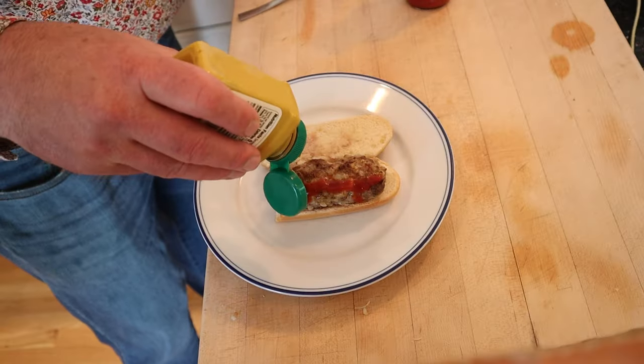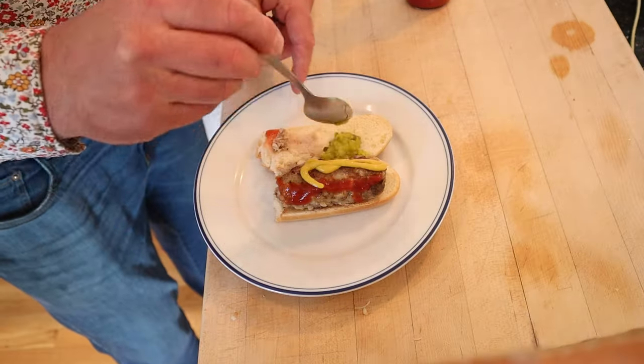I say we plus this up. I'm adding mustard, then dill pickle relish. Let's give this Hamburg hot dog sandwich plus a little yellow mustard and dill pickle relish a go.